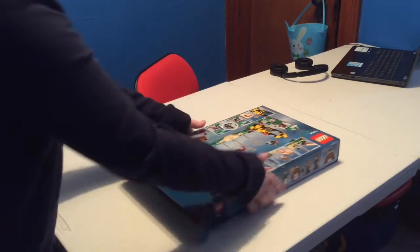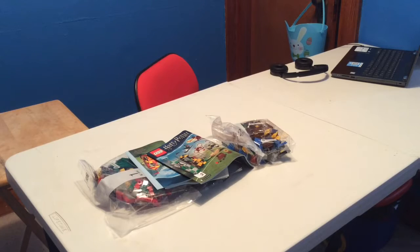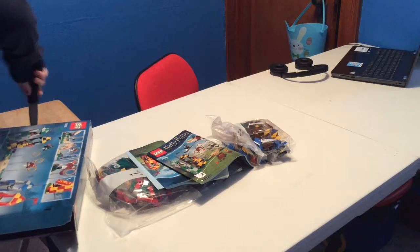I say we just dump it. Not bad. Alright, I'm going to go flatten the box right away so I don't forget to later.